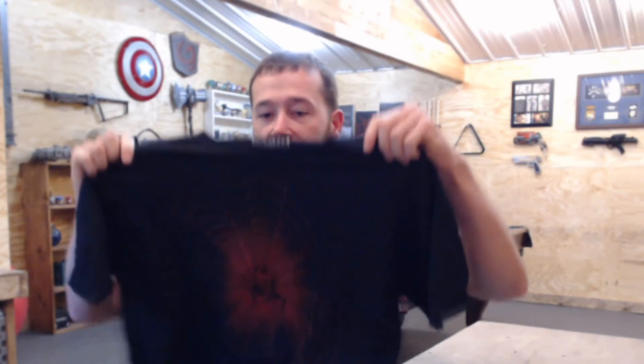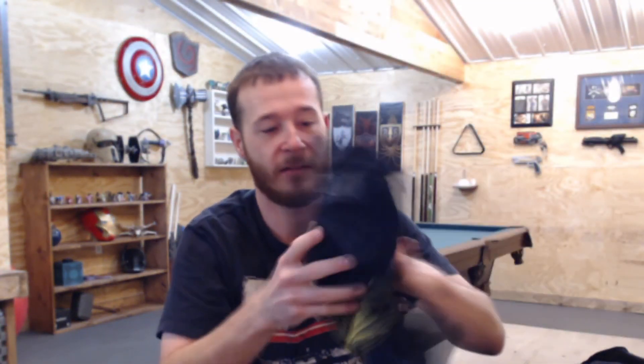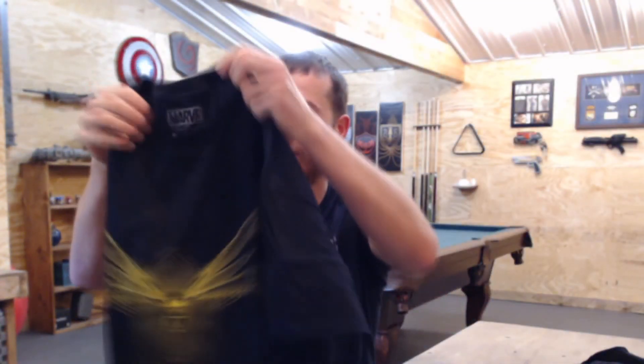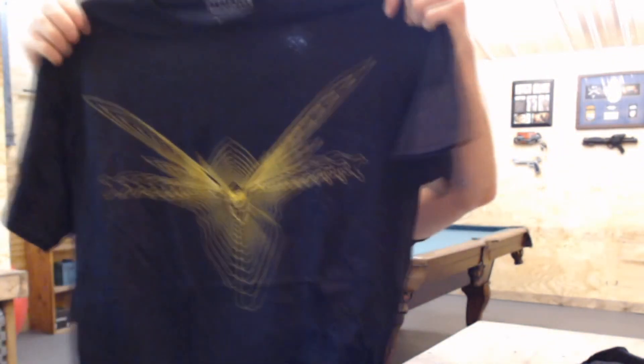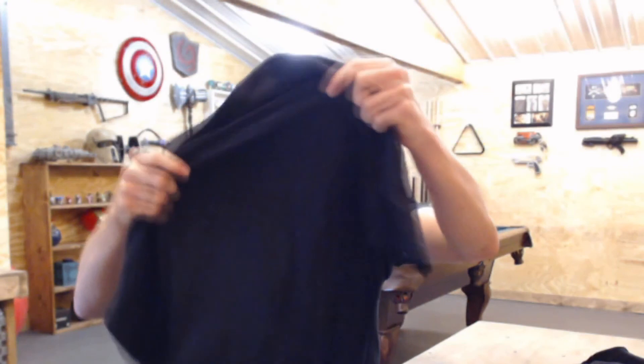Right off the bat I see a shirt — actually there's two shirts. Here's the first shirt, it's got Ant-Man on it, and another shirt that's got the Wasp on it. Those are kind of cool, kind of neat seeing two shirts in there.